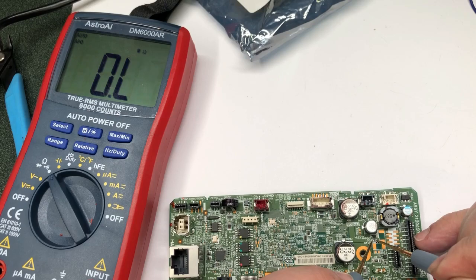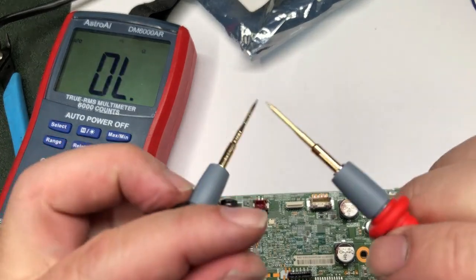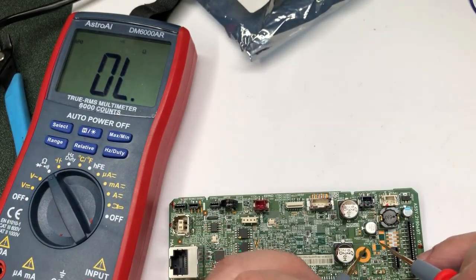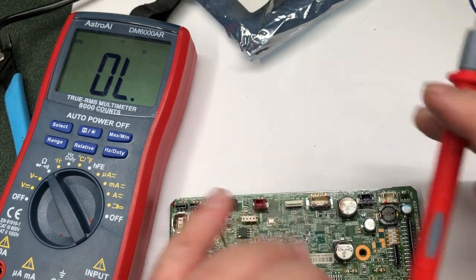However, if you have a beeping function, you can set the multimeter to beep when you have a closed circuit — like here, so it beeps. Now we put the probes on both ends of the fuse and we can see it's an open circuit, meaning the fuse is blown.